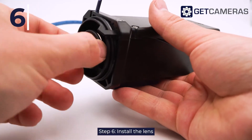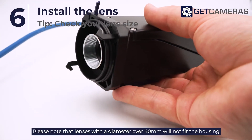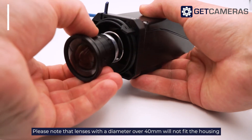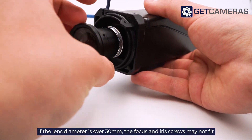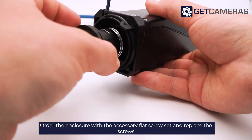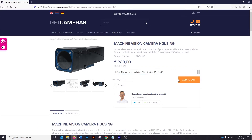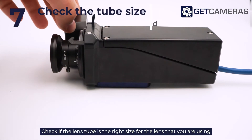Step 6: Install the lens. Please note that lenses with a diameter over 40mm will not fit the housing. If the lens diameter is over 30mm, the focus and iris screws may not fit — in that case, order the enclosure with the accessory flat screws set and replace the screws. Check if the lens tube is the right size for the lens you are using.